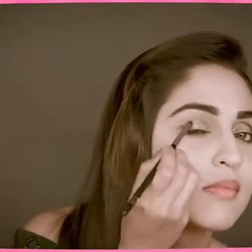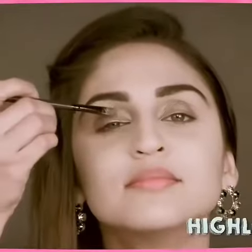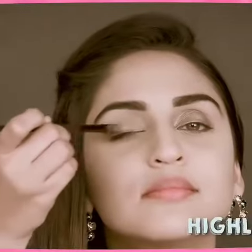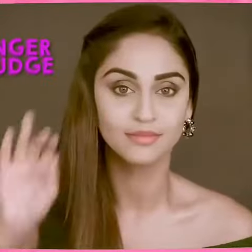You can also pull it right under your eyes. The third one is highlighter. You can put the highlighter on your eyebrows. You can use your finger for it.